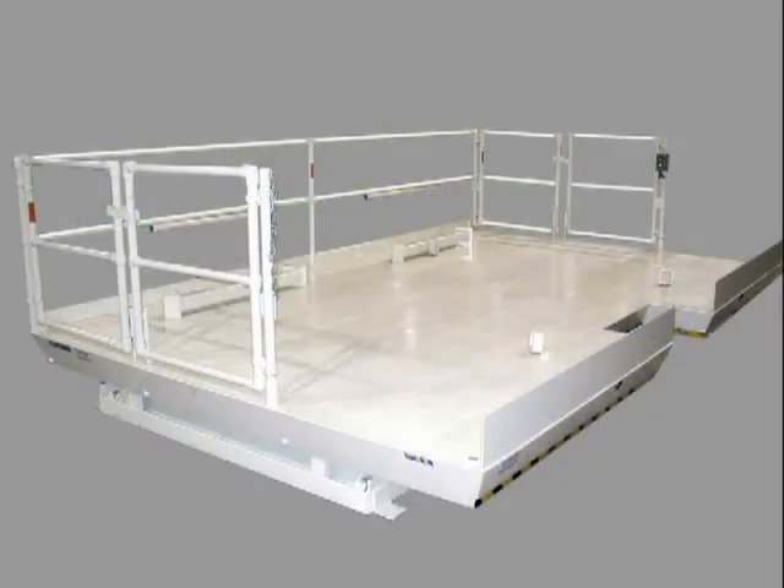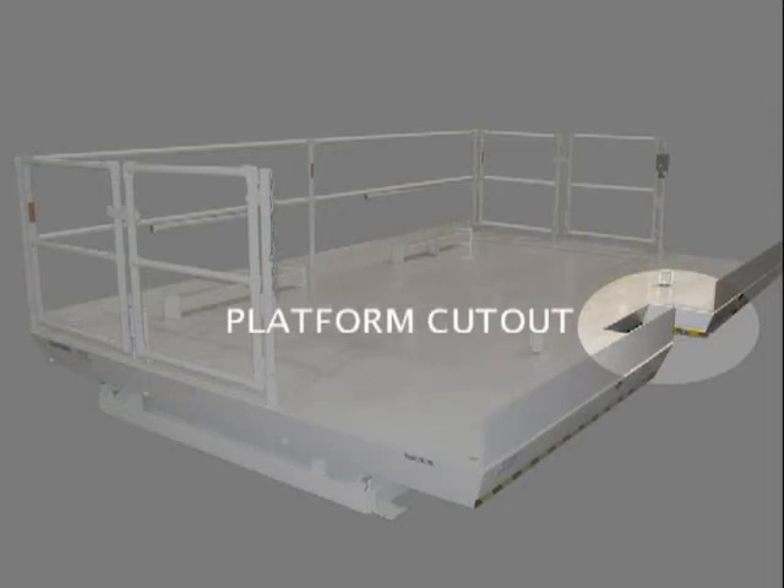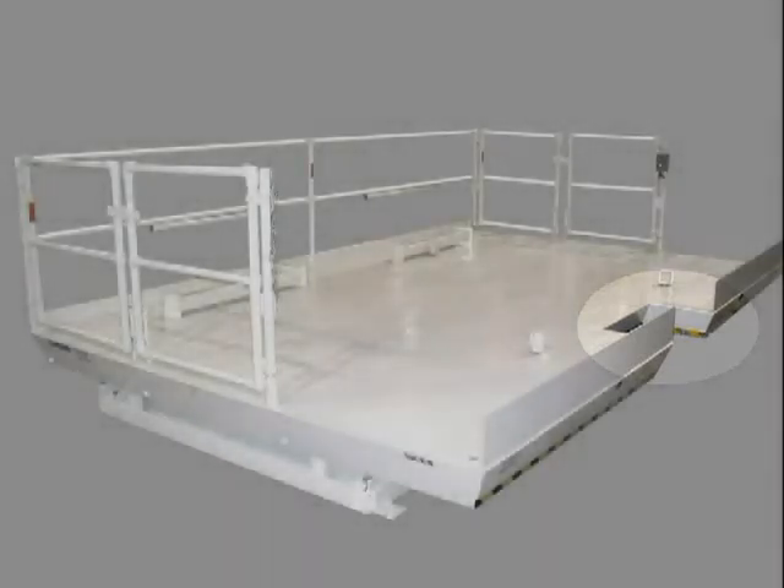This is a unit produced for a repeat customer with a variety of custom platform features. The first item you may notice is a rectangular cutout in the side of the platform to accommodate a protrusion on the face of the intended work object. These can be a variety of sizes and shapes depending on customer needs.